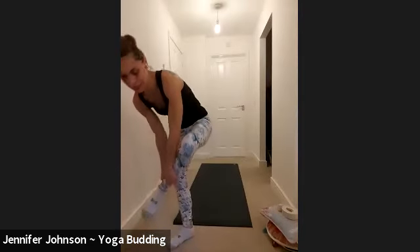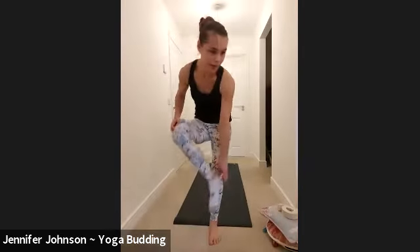This practice is going to take between 45 minutes and no more than an hour. We're going to start in child today, we'll start in a closed off child.